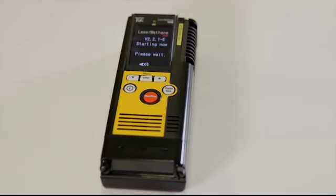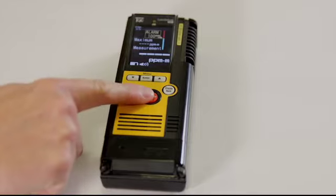LMM performs a self-check and an internal calibration at startup, so it doesn't need the regular recalibration or the routine maintenance that other detectors need.